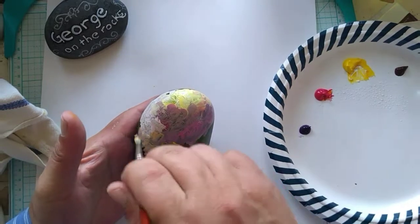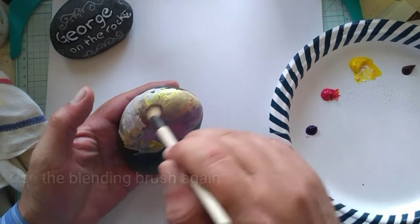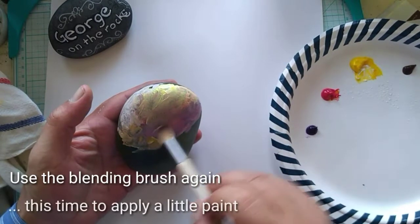We're going to use the blending brush again, but this time we're going to use it to apply a little bit of paint — the white, yellow, and red.